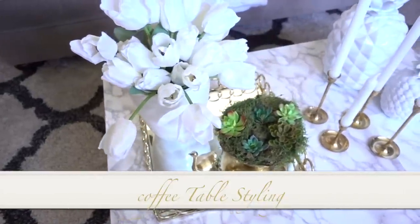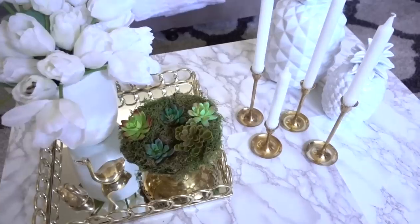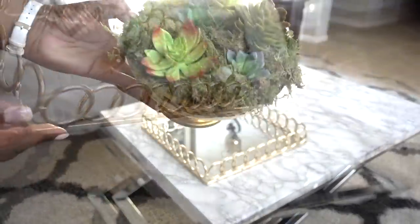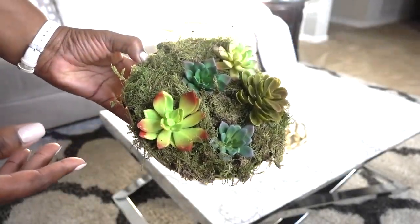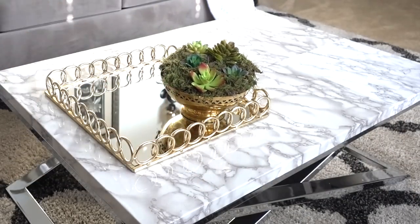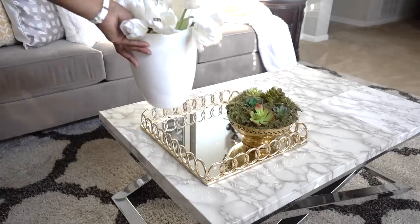One of my favorite things to do when I decorate is to style my coffee table, and doing it with pieces that I love makes it even more special. I love using trays to corral all of my items and for that layered look. Greenery is also a must-have in all of my vignettes for life, and the brass bowl is from the flea market — I got it for only a few dollars and added Dollar Tree succulents inside. White faux tulips are inside a planter I already had, and these brass ducks are placed on the tray.